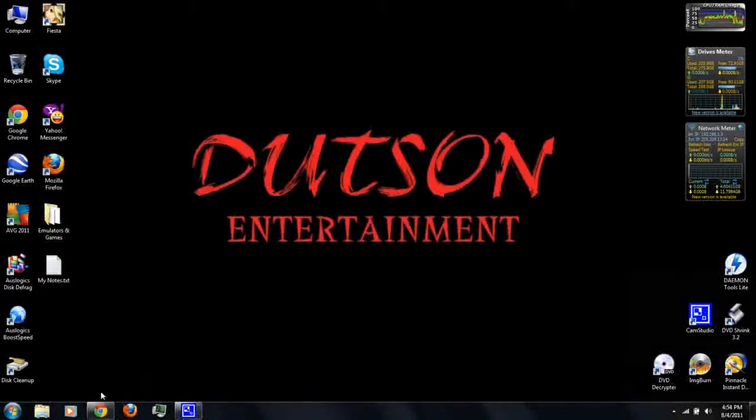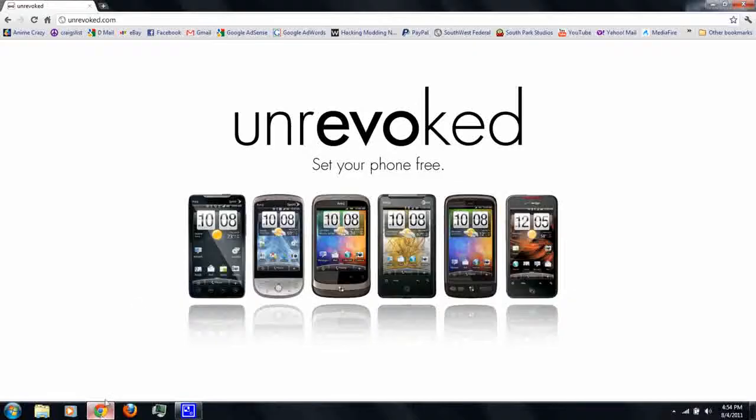First, go to unrevoked.com, and here are all the phones you can use. You can use the Evo 4G, the Hero, Wildfire, the Aria, Desire, and the Droid Incredible. You can use any one of these phones for this method. I'll be using the Evo 4G.